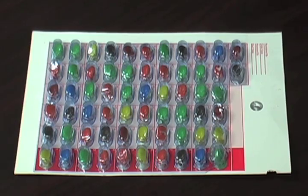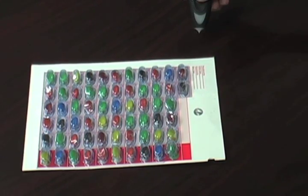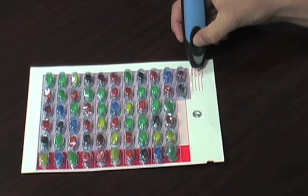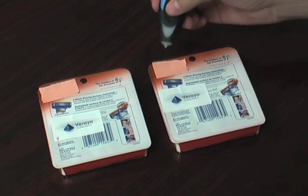Now for a real world example, we have a genuine Puff tag embedded into a blister pack — this would be for a pharmaceutical application. The tag is actually right behind this wording here. You can see that when I scan it, green means that it's genuine. And this is another application for a consumable product — when I scan this tag, red means that it's a fake.